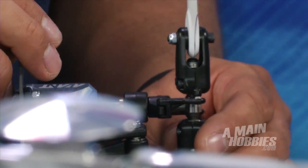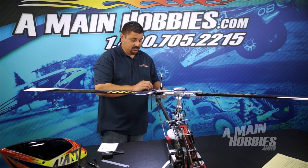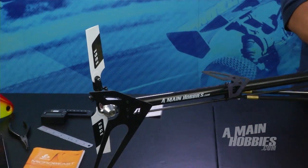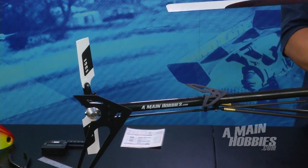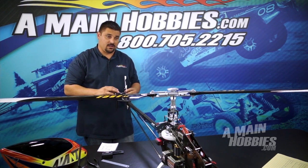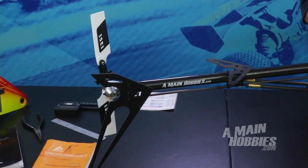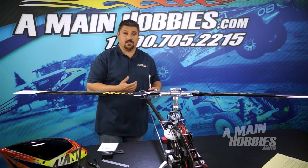The next menu is our tail servo sensor direction. The way I check this is I move the tail of the helicopter one direction, and what I want to see is the tail blades, as I move it, try to bite the air in the opposite direction, pulling the helicopter back to its last known position. Right now I see that this is working correctly, so I'm going to move on to the next menu.